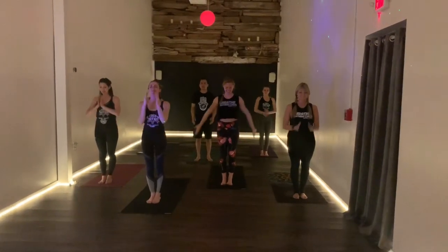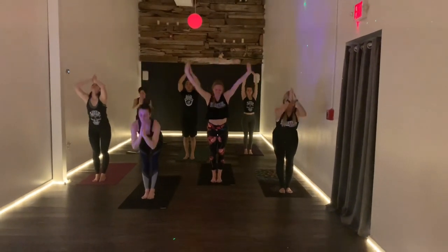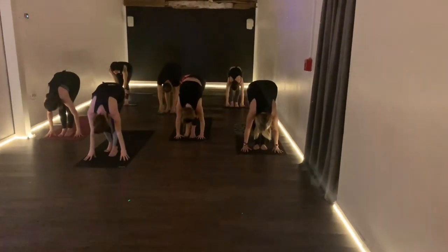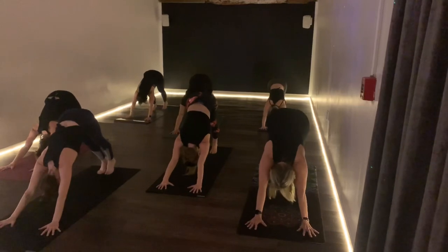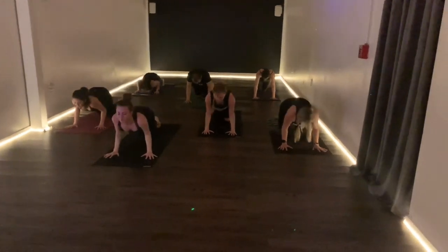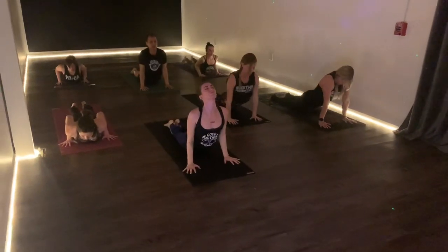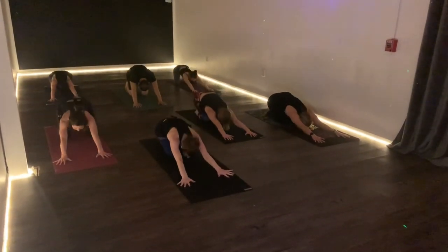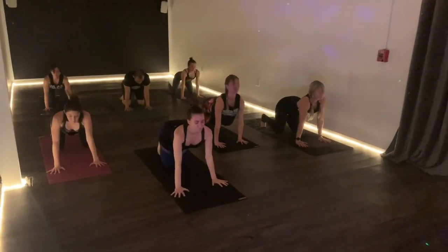Let's all bring our hands to prayer. Remember to laugh. We'll sweep our arms up on the inhale, then forward fold on the exhale. Step the right leg back on the inhale, then down dog on the exhale. Roll forward on the inhale, lower down knees, chest, chin on the exhale. Inhale through cobra, exhale through child. Roll up into cat on the exhale, inhale into cow, exhale into down dog.